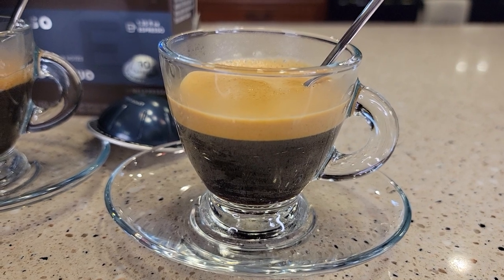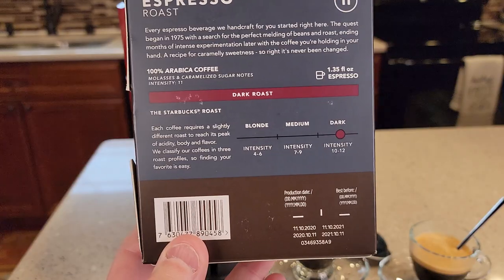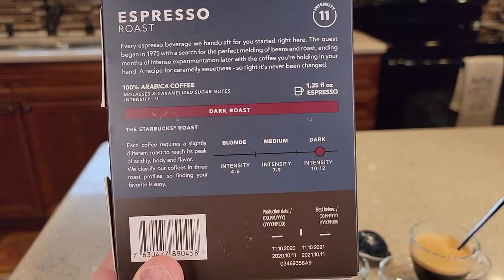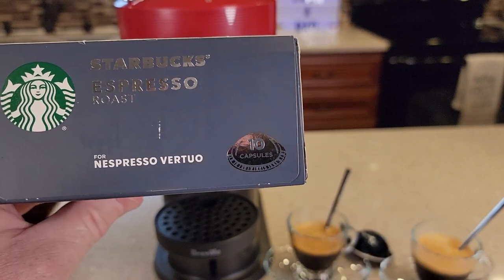I don't drink espresso straight like this — I do have to add milk to make a cappuccino or a latte. On the back of the box, this is a dark roast, and in the box you get 10 capsules.